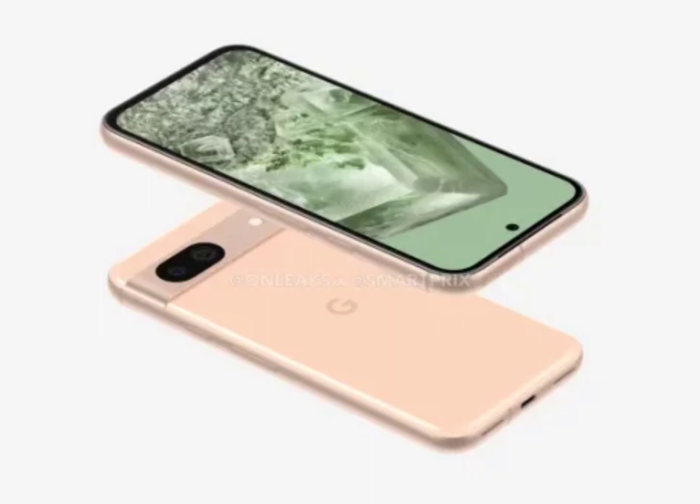The four photos showcase the front, back, and sides of the upcoming device. The dummy units show the Pixel 8a with a more rounded design than its predecessor. The leakers also suggested that the device will be slightly slimmer, yet a bit longer than the Pixel 7a, measuring 153.44 by 72.74 by 8.94 millimeters.